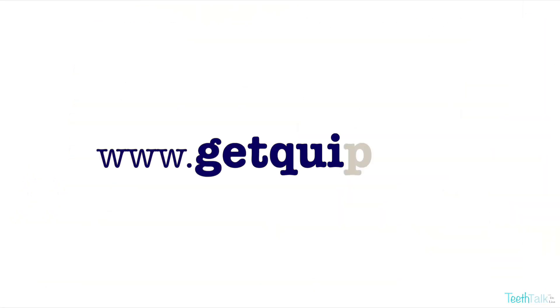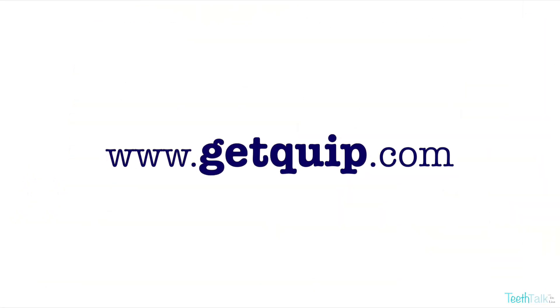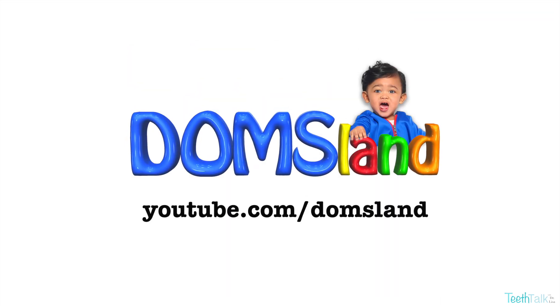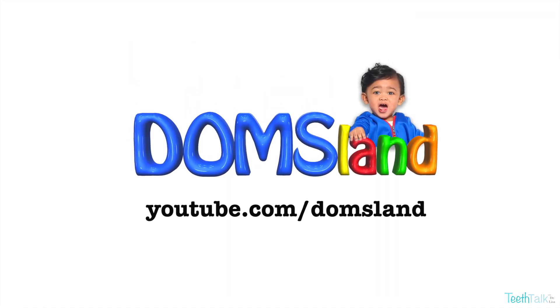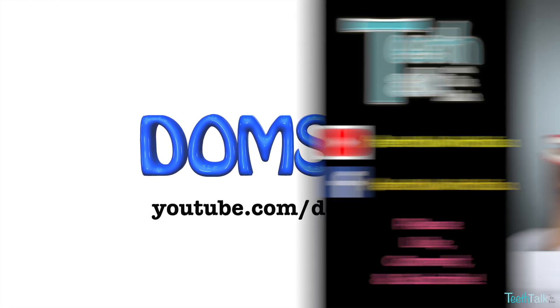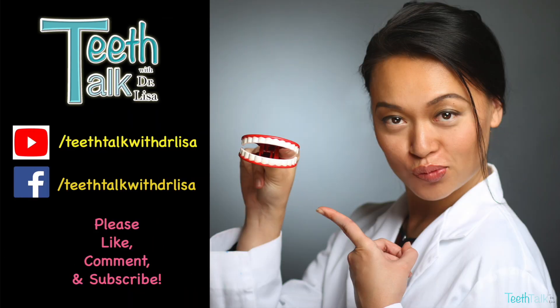We give it a high five! For more information, visit Quip's website, getquip.com. And don't forget to check out Dominic on his YouTube page DomsLand. Be sure to like, share, and subscribe.